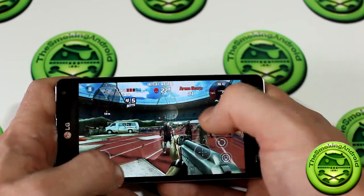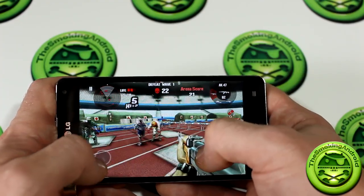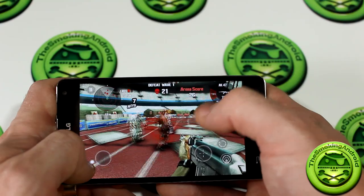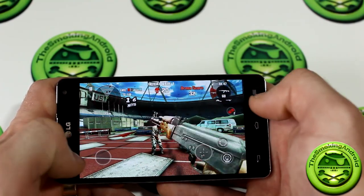The colors are just so impressive — they just pop out like you wouldn't believe. If you're a huge fan of gaming, this is definitely a device you should consider for your next purchase.